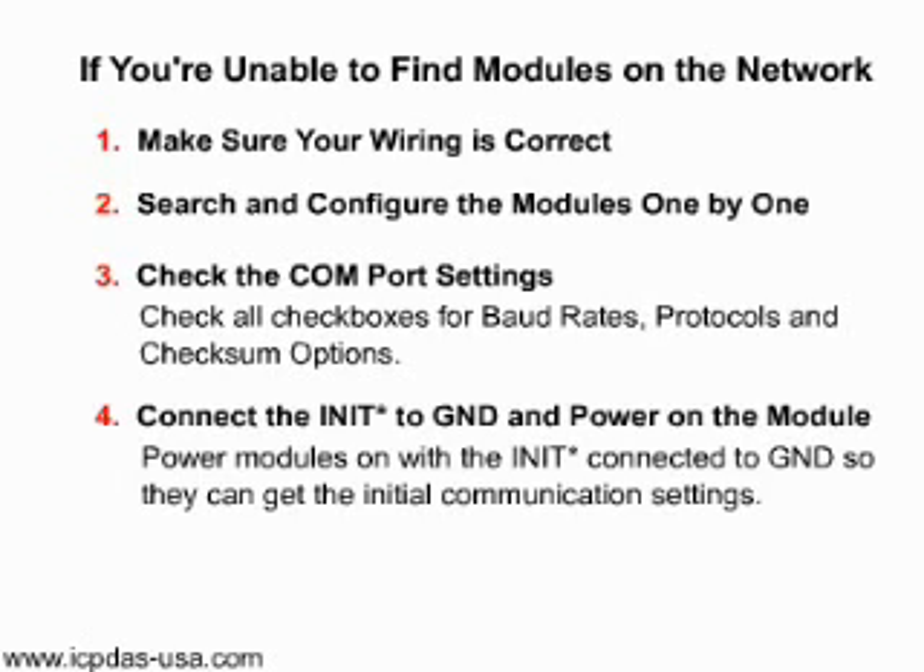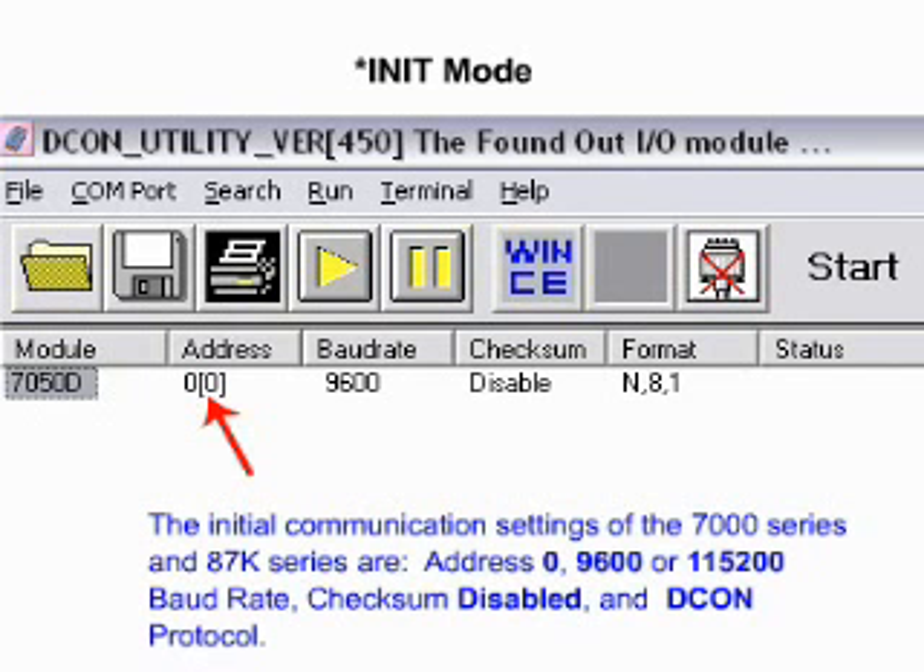Connect the init pin to ground and power on the module. Power the modules on with the init connected to ground so they can get the initial communication settings. When modules are powered on with the init connected to ground, the module uses its initial settings as its communication parameters. The communication settings are address 0, 9600 or 115200 baud rate, checksum disabled, and DCon protocol.